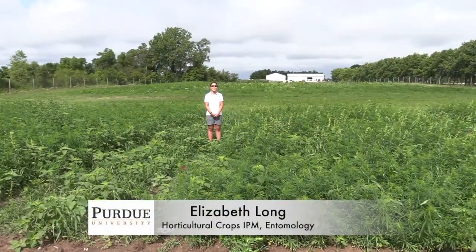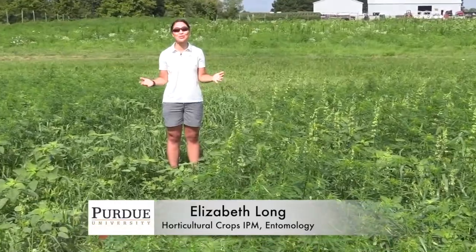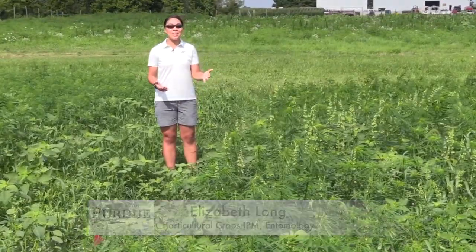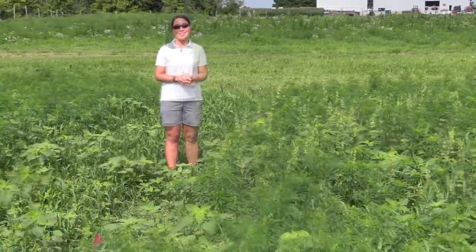Hi, my name is Elizabeth Long. I'm an assistant professor of horticultural crop IPM here at Purdue University. What I'd like to share with you today is how to scout your hemp plantings for pest insects.